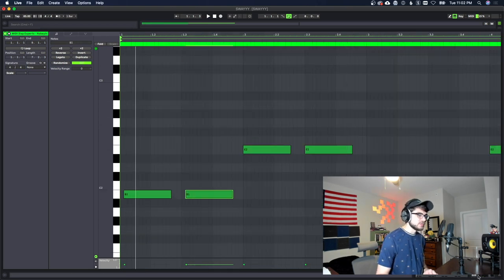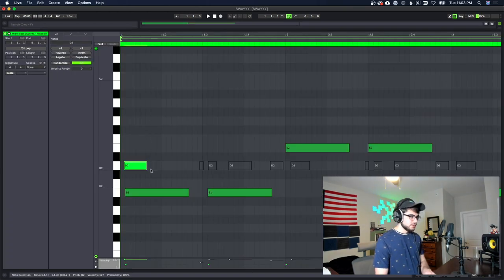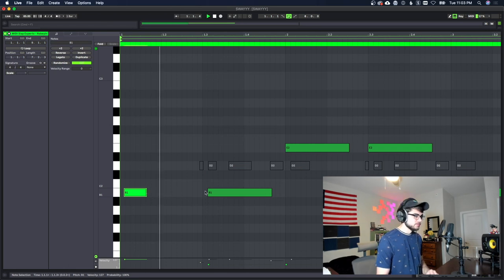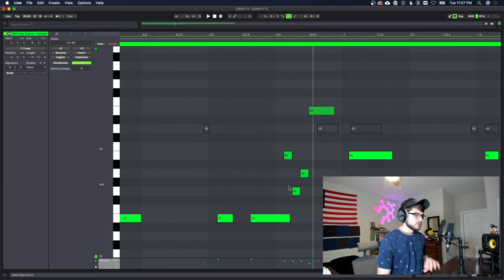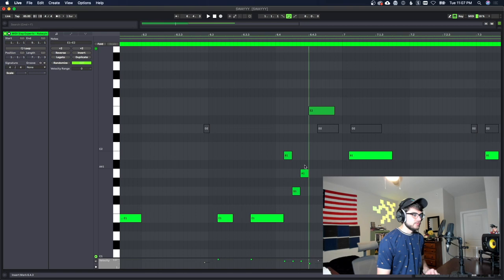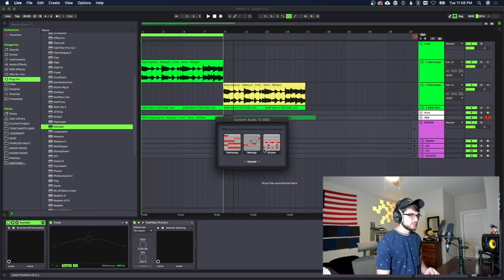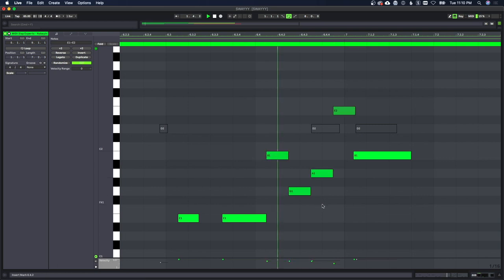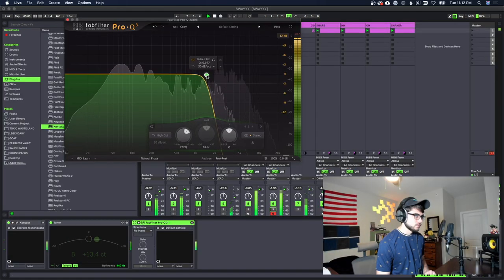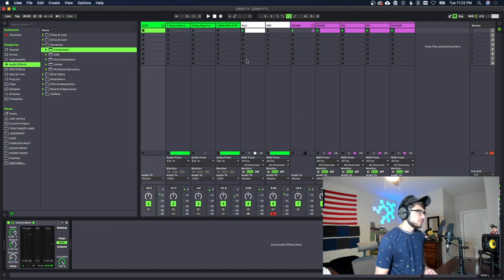Now that we've got the notes, we can figure out the pattern. I'm going to copy the kick notes in here as well so we can get them offset with the bass. We can take the notes and place them like that. I want to add a little roll — like da-da-da-da — and we're going to make sure all these notes are in the right scale by pulling the melody in here as a reference.